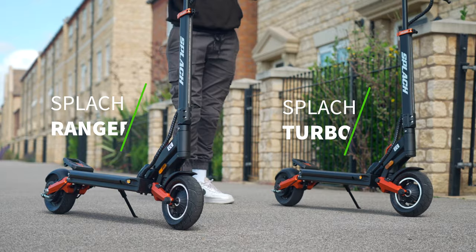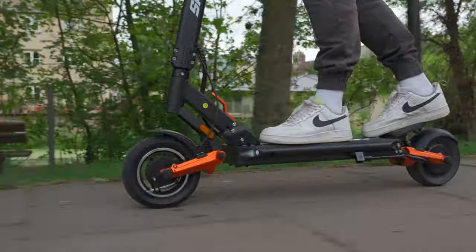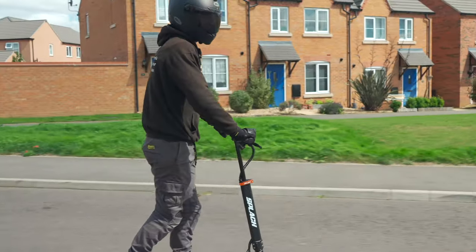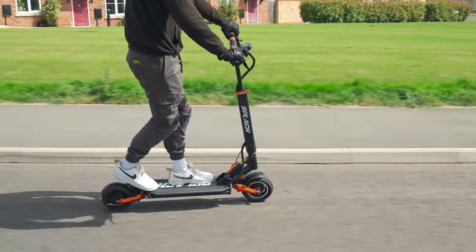Originally released in 2020, both of these models raised a total of $805,000 from over 1,000 backers on Indiegogo. Now, in 2023, they've been re-released to shake up the market once again. However, while the new Turbo model has certainly made its mark, the Ranger hasn't.